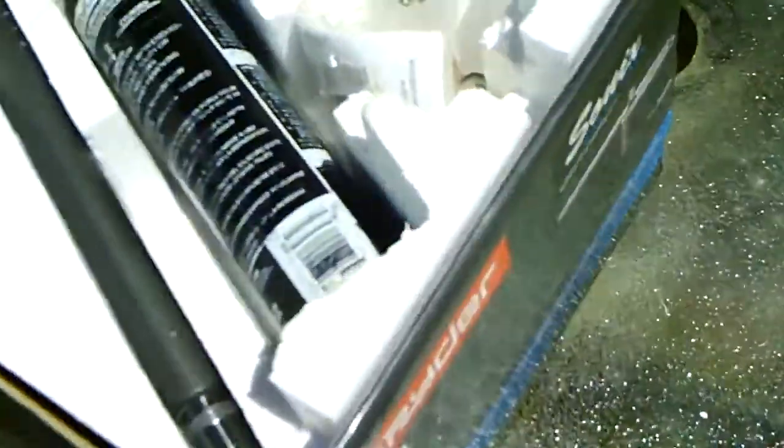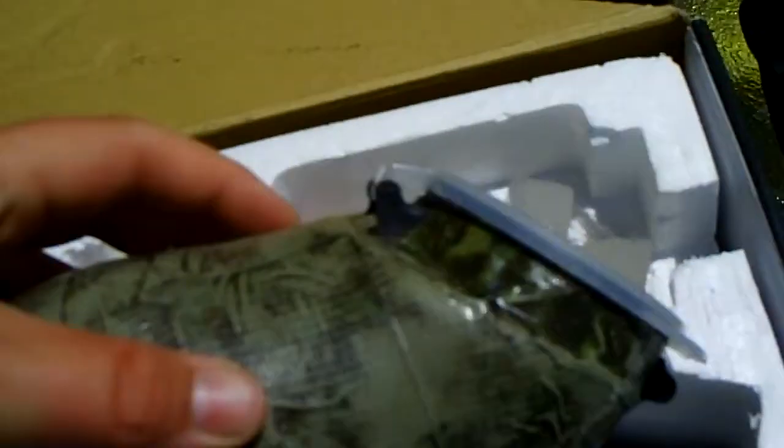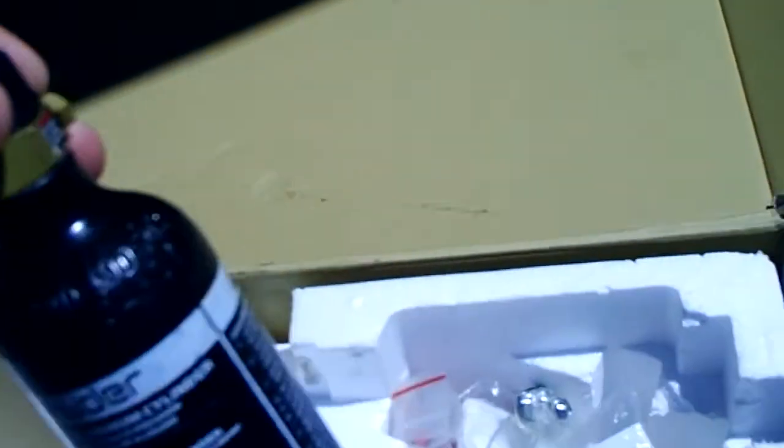Alright, so next up comes the stock barrel with it. Then the mask. The hopper is covered with camo tape — I can take that off if you ask me. The 9 ounce CO2 tank.